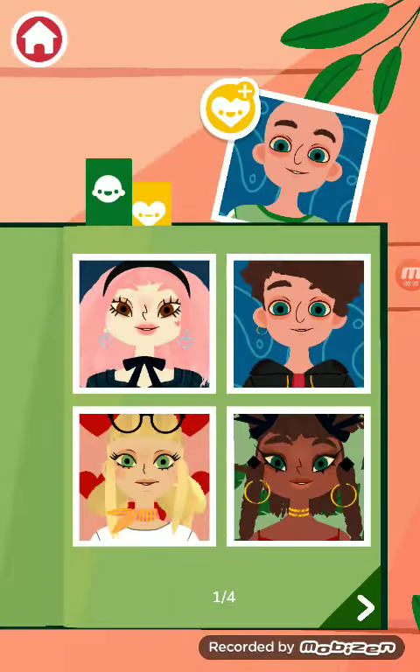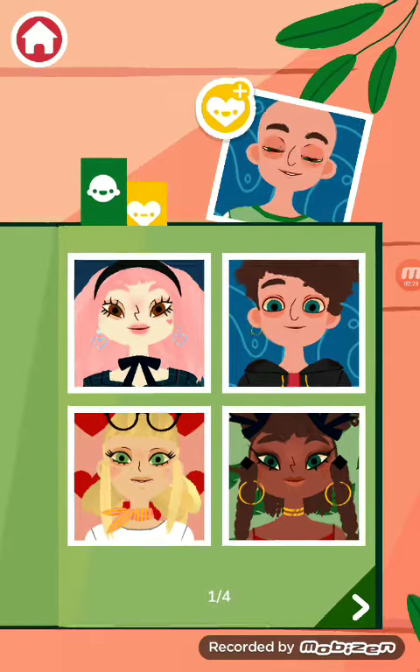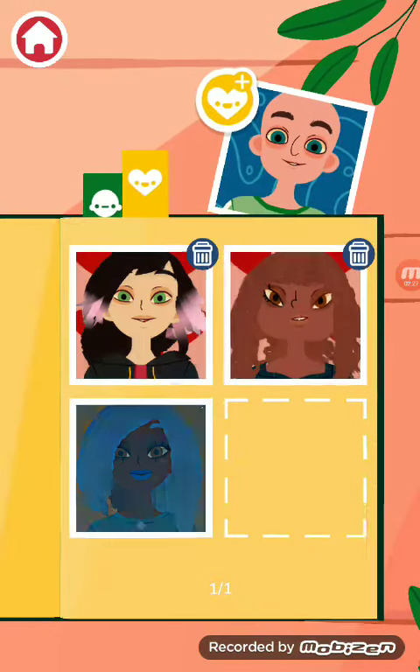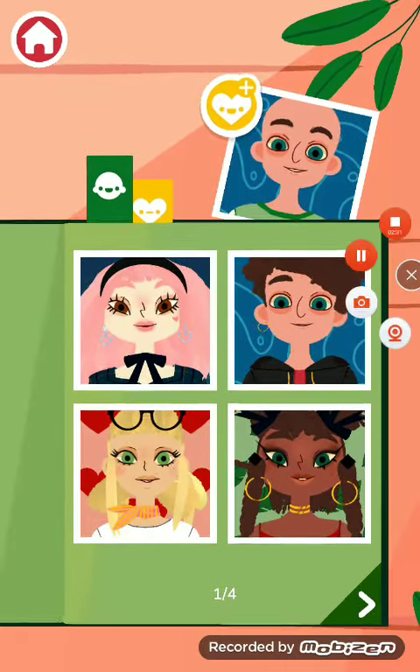So who are you gonna do next? I hope you enjoyed this video, don't forget to like, comment, subscribe, or download the amazing thing. Bye bye!